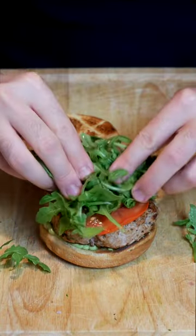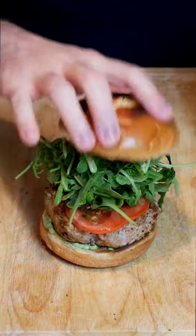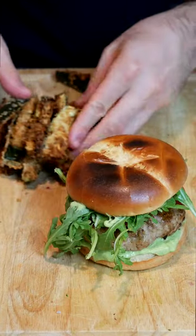I'm building mine up with a brioche bun, avocado crema, the patty, tomato, arugula, and some more of the crema. And this is a great meal that can be made in no time.